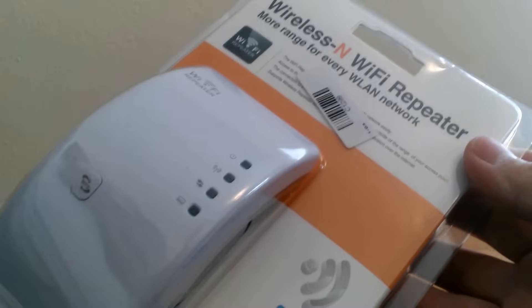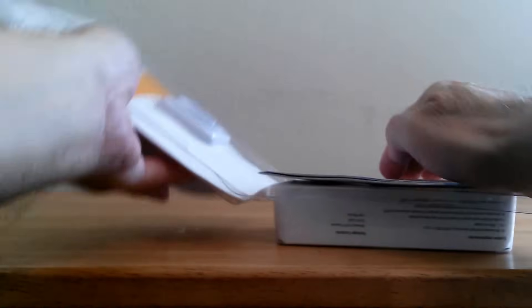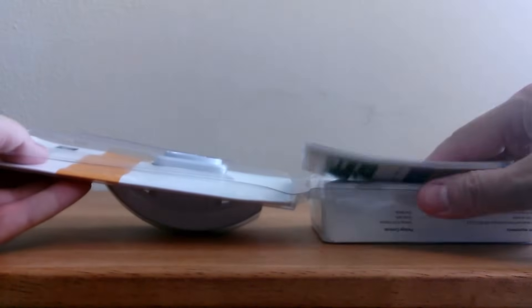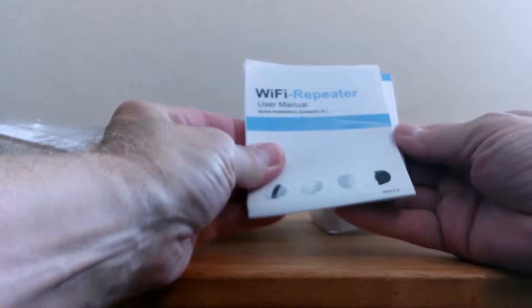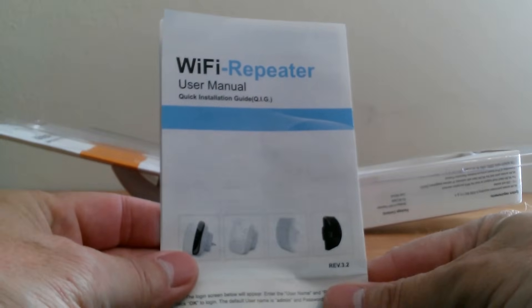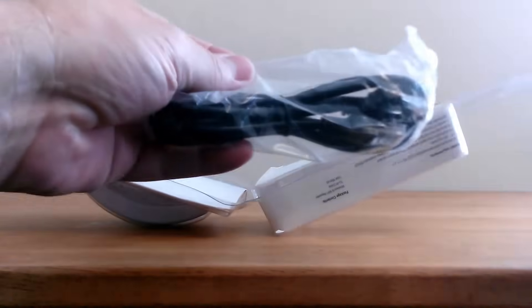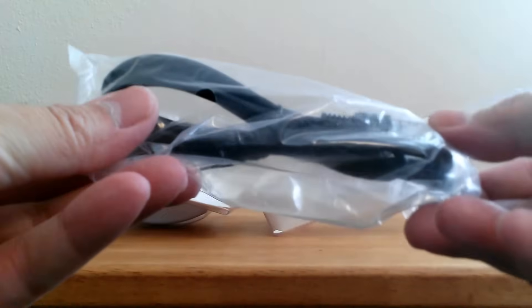Let's go ahead and open this up and see what we have inside. It's nice not to have to use a razor blade or scissors to open up the hard plastic. The first thing out is the user's manual for the Wi-Fi repeater. We'll need this in a few minutes for setup and installation. Next item is a LAN cable of RJ45 type, and we'll use that to set this up.